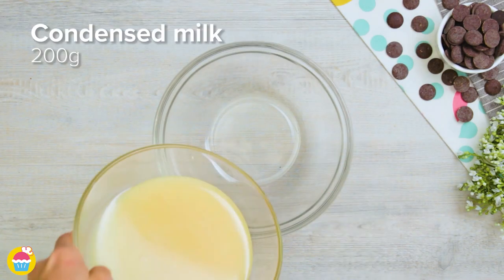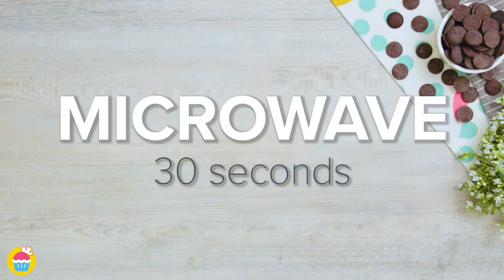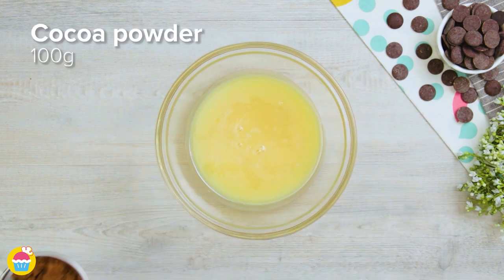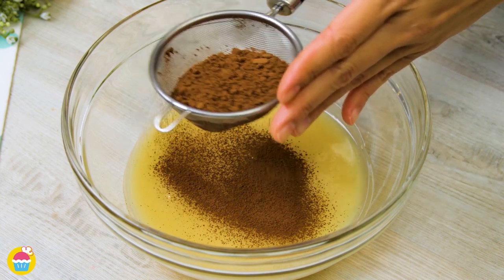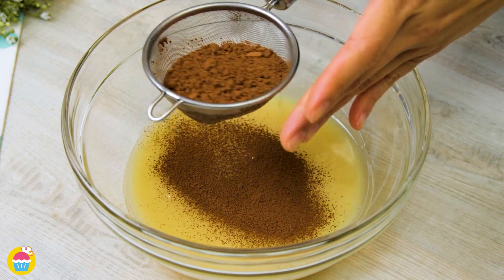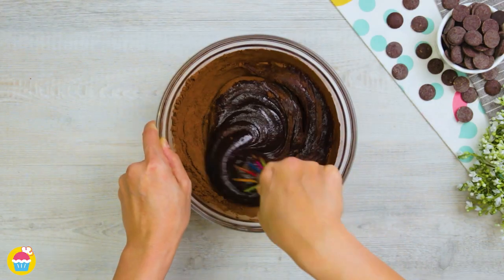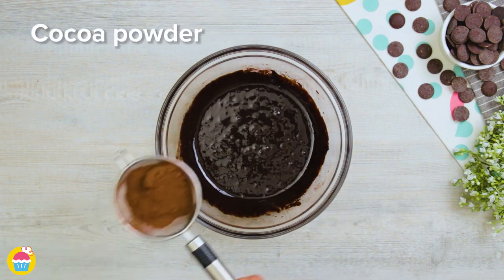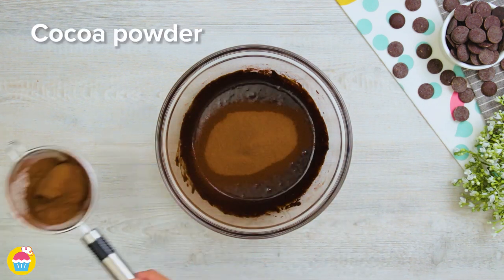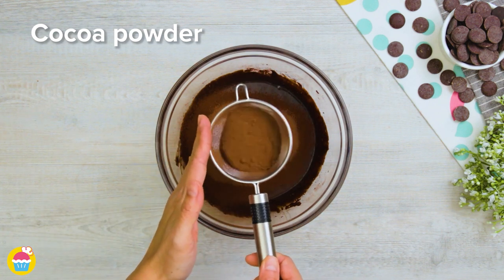Meanwhile, get our glass bowl and add 200 grams of condensed milk. Stick it in the microwave for 30 seconds. A hundred grams of cocoa powder is going into this one. We can play around with the consistency of our truffles — if you want it to be slightly gooey in the middle or a bit firmer, we're going to add this in gradually, a bit at a time.